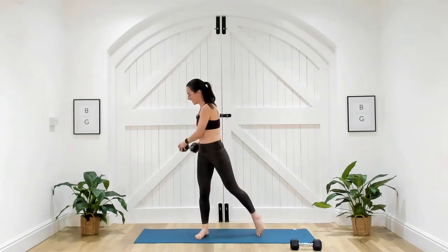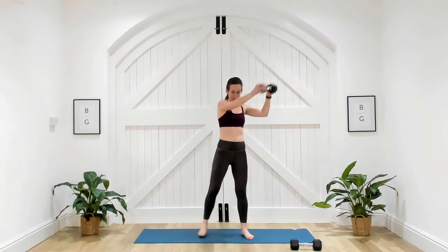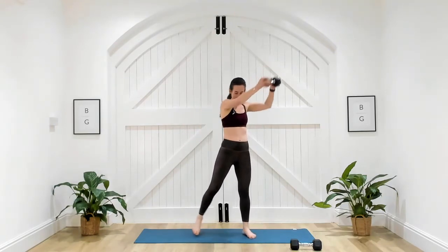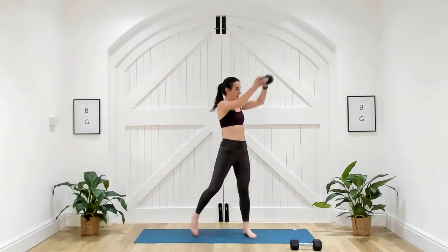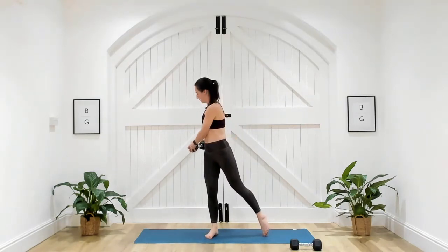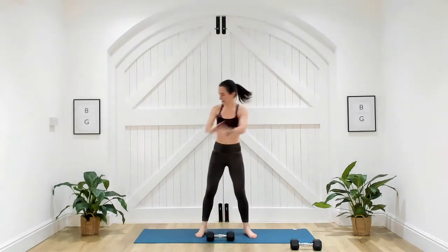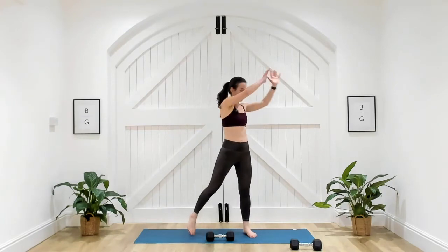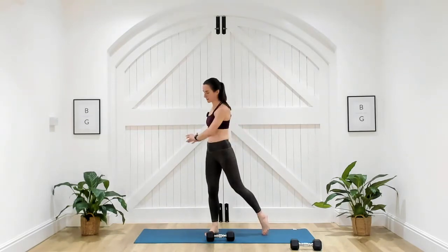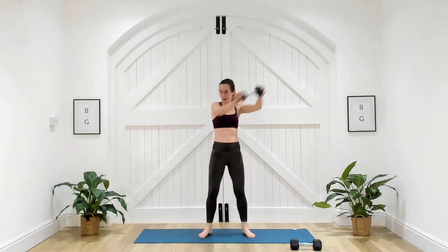Imagine you've got an axe in your hand and you're trying to chop a tree down. Your head follows that dumbbell, twisting through the core. If it's too much with the dumbbell, you can do that same movement with your hands — you're still going to work that core. It's a nice core standing exercise; you don't always have to be on the mat to work the core.